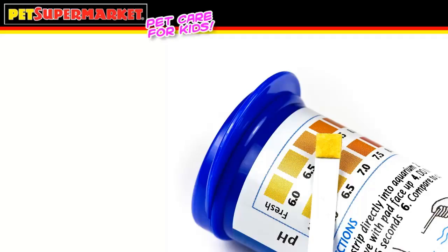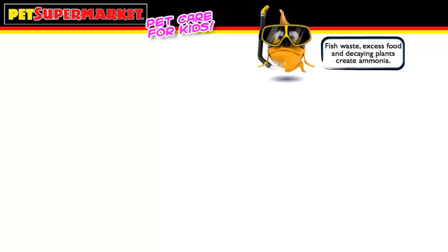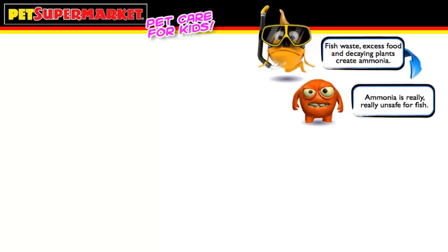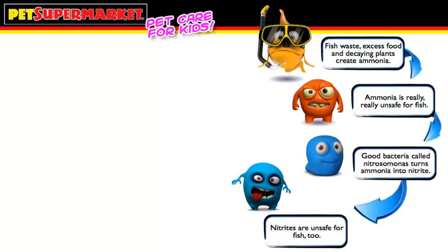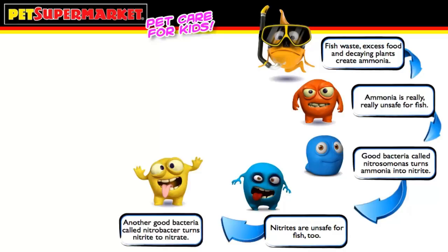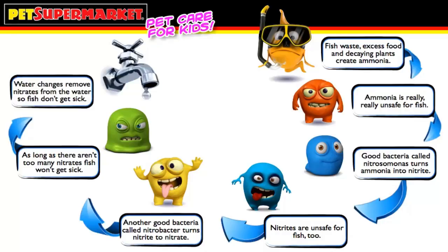Frequent checks of your aquarium water ensure the water is healthy. A water test kit is vital for this job. While the water test kit will have more specific directions, a basic understanding now will help when purchasing a kit. Most mixed community fish like a neutral pH. It is also important to check for dangerous conditions like ammonia and nitrites. Once you have a healthy established aquarium, these dangerous conditions are kept under control by good bacteria that grows in your tank. Checking the water once a week makes sure it is healthy. If something isn't right, take a water sample to Pet Supermarket and an associate will help you fix the problem. Remember, healthy water equals happy, healthy fish.